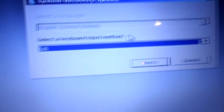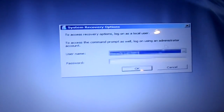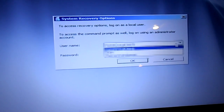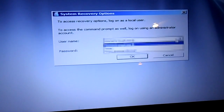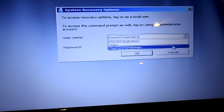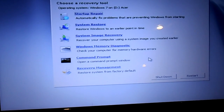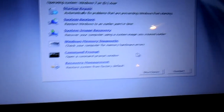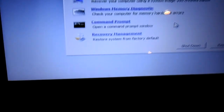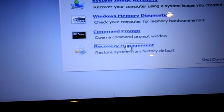On the boot menu I have a message about recovery options — it's just asking for the keyboard input method, so I'll follow through. Now it's asking who I want to recover and I'm going to go with the account that doesn't have a password. If I hadn't known the password I would have had to crack it, but since I do, I'm good to go. This is the option I want: 'System from factory defaults.'